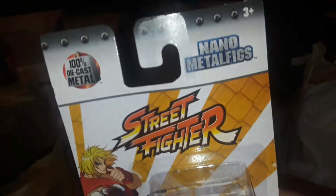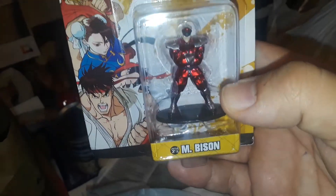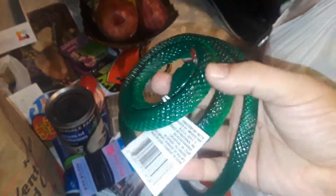These are diecast — she had a diecast one too. This one is Miss Bison, and she got WWE. I like Seth Rollins diecast metal. I really like that they're diecast metal.